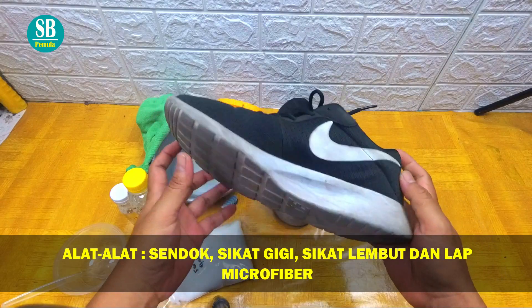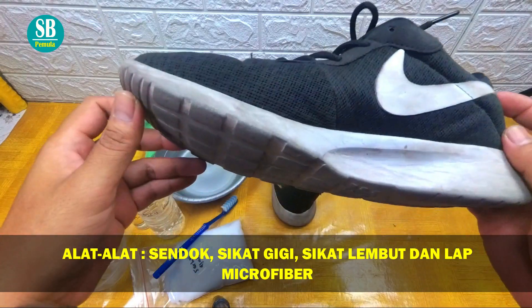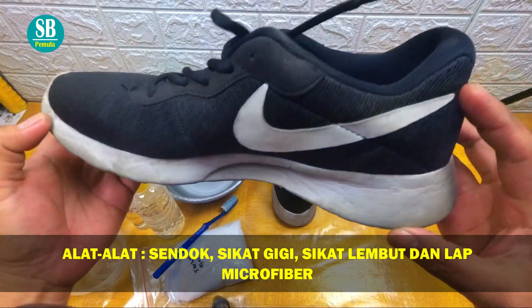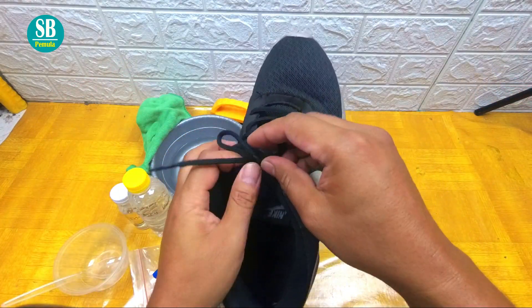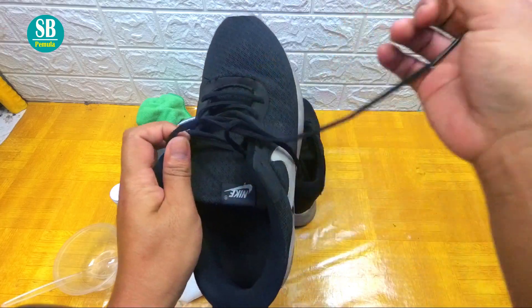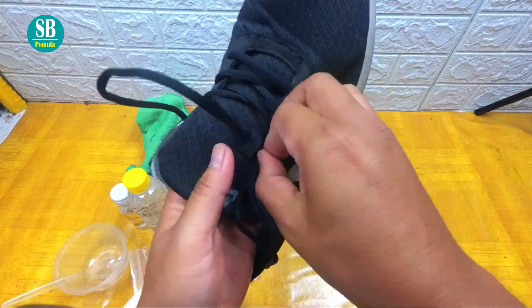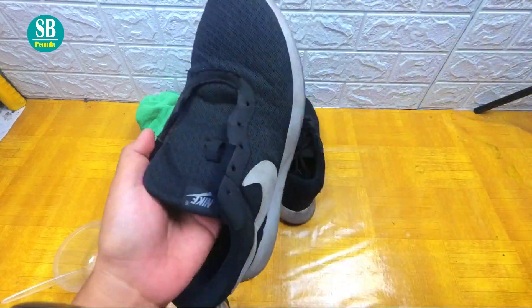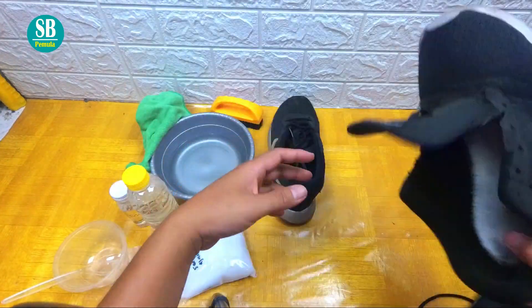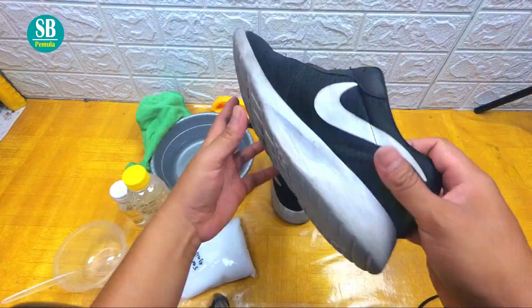Ini sepatunya seperti tadi ya, sudah kita lihat. Sangat kotor sekali seperti ini. Dan kita buka terlebih dahulu talinya. Seperti ini.